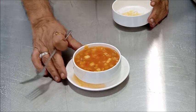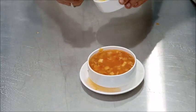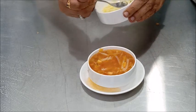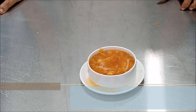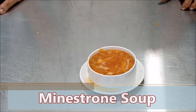Our minestrone soup is ready. Before serving, sprinkle some grated parmesan cheese on top. Friends, this is the Italian international soup called minestrone soup, and I hope after this session you will be able to prepare it. Thank you.